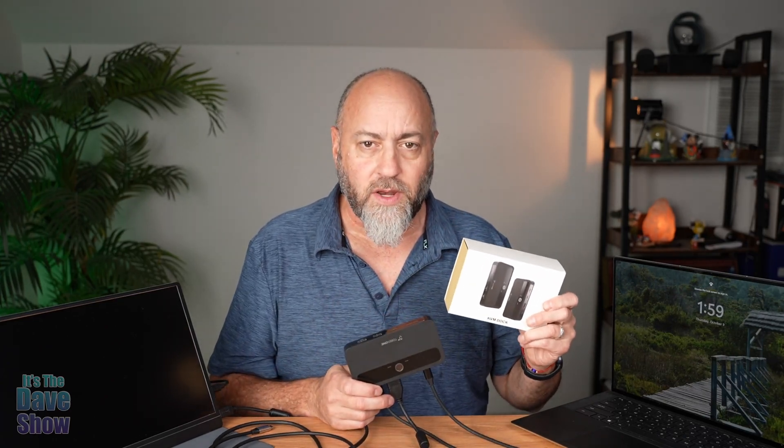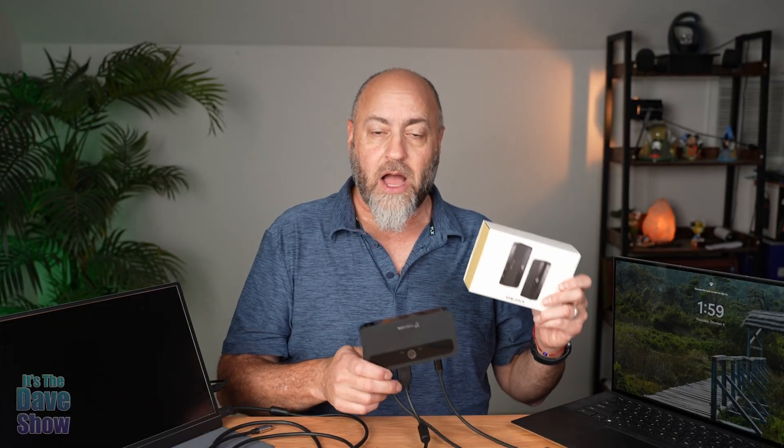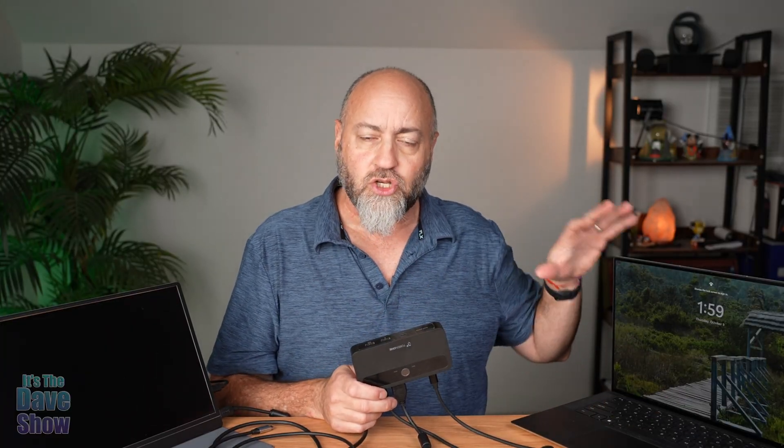I've got here a KVM docking station. This is by Tobin One, and they sent this product for review. They wanted me to show you what it is and how it works. A KVM docking station — this particular one can enable you to connect two laptop computers to one monitor, or a regular monitor, anything like that.